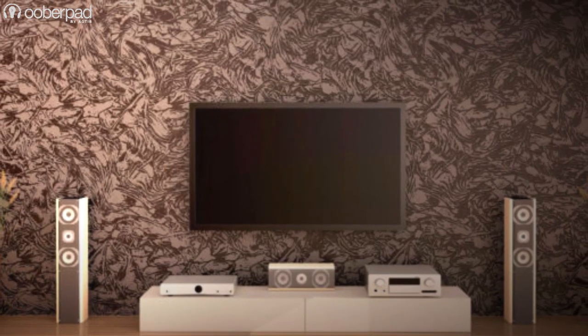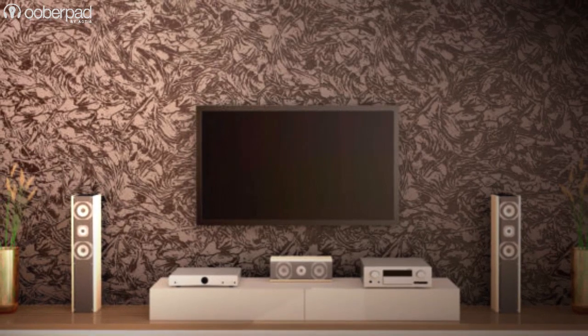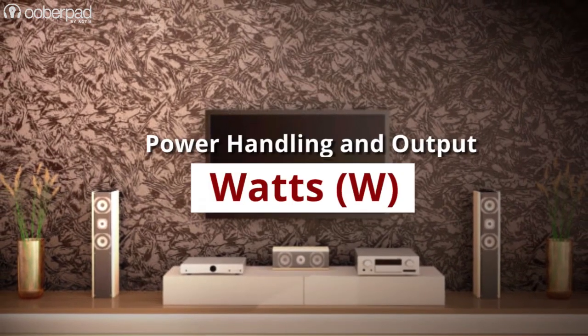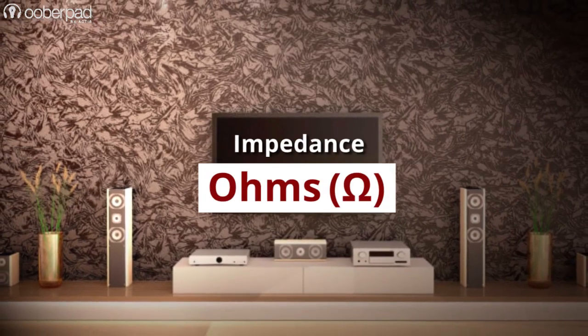Deciding on a set of speakers and a receiver requires you to understand the two most important measurement parameters: power handling and output, measured in watts, and impedance, measured in ohms.